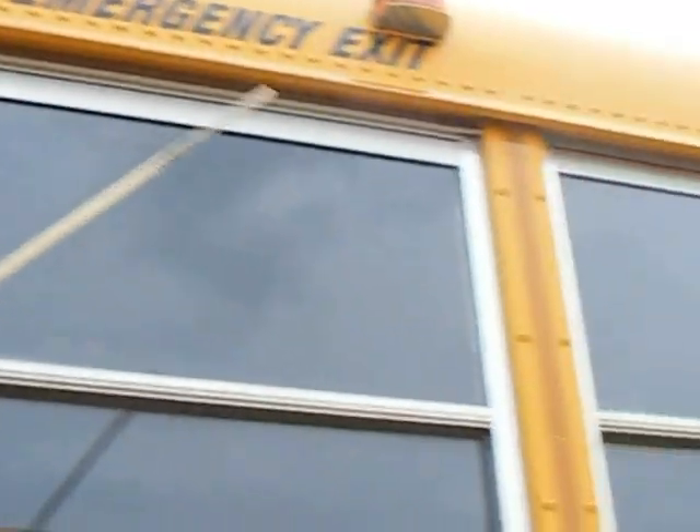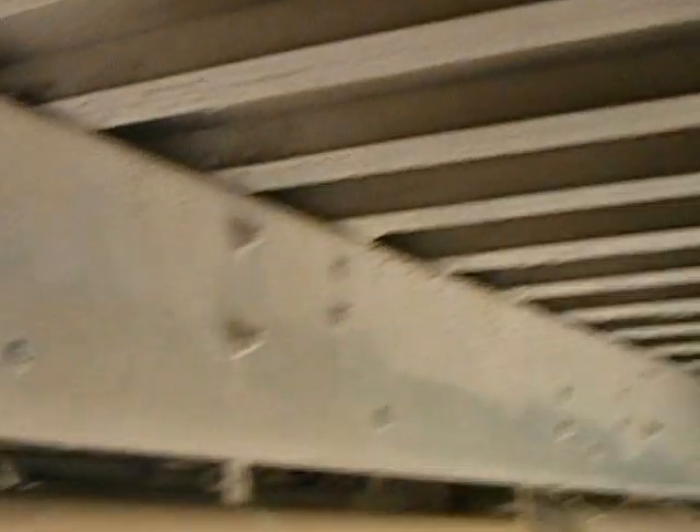We're going to look at our clearance light and our reflector — look inside the bus at the glass, it's in good shape. We're going to come down here midway. I'm going to look under the bus at the frame — make sure all the bolts are tight, all the cross members in place, nothing appears to be wrong, and the bus is mounted securely to the frame.